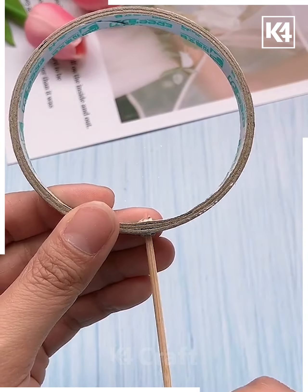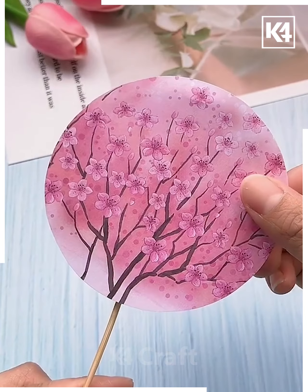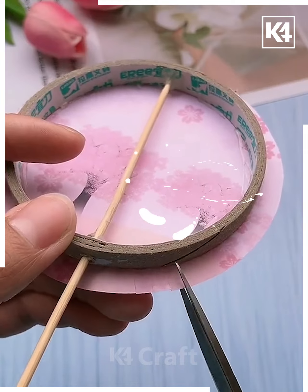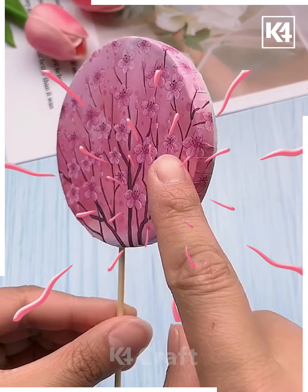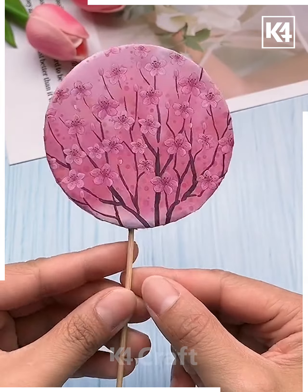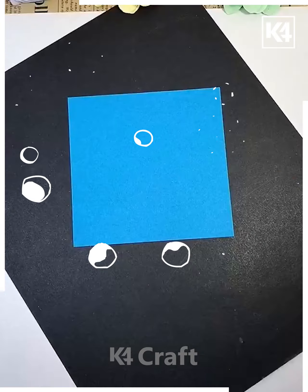From this old tape roll, we are going to make a beautiful blossom-inspired painting. This type of activity is best suitable for kids between the age group of nine to ten. See how easily we have made it — you may require a toothpick stick to hold it.